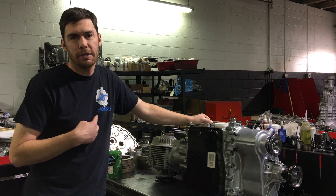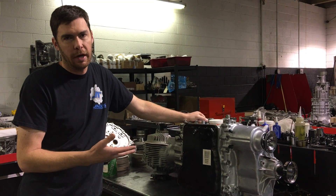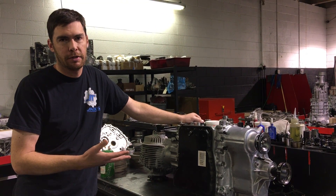Hi guys, this is Jack at Jack's Transmissions. Today we're going to show you how to replace your sump filter and your line filter in your GTR GR6 transmission.